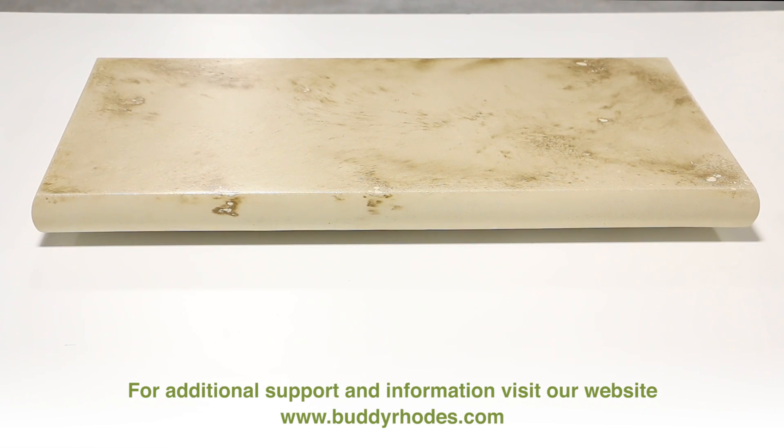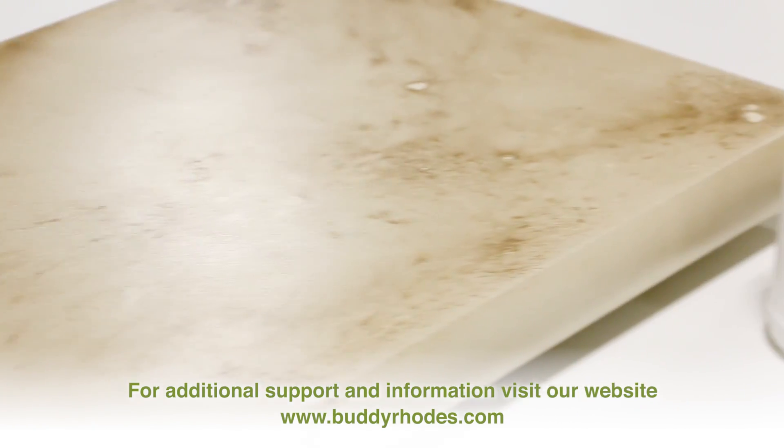For additional support and information, please visit our website at www.buddyroads.com.